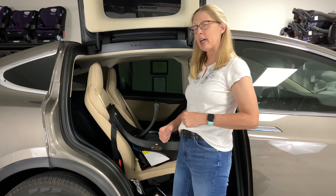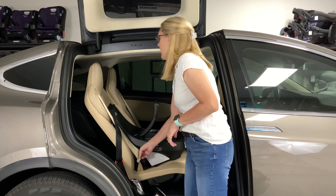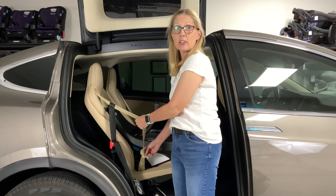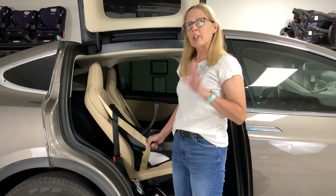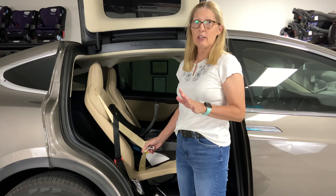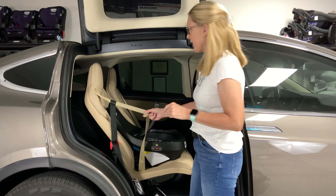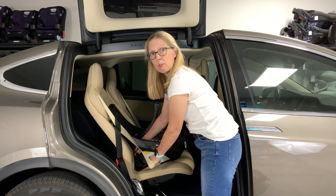The first thing we have to do is remove the seat from its base. First we have to line up our arrows. To do that we're going to pull up one of these handles and rotate the seat. There is an arrow on your seat and we have to line up arrow to arrow, then we can lift off the seat.